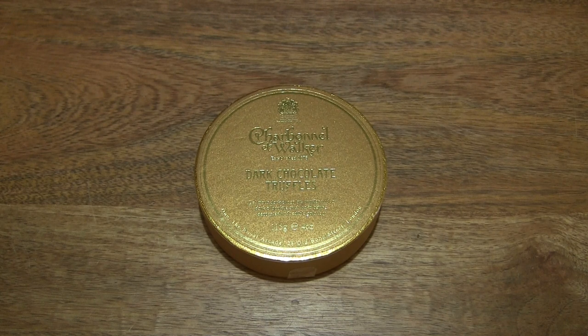Hello everybody, today on Green Tongue Box we take a close-up look and taste the Charbonnel & Walker Dark Chocolate Truffles.